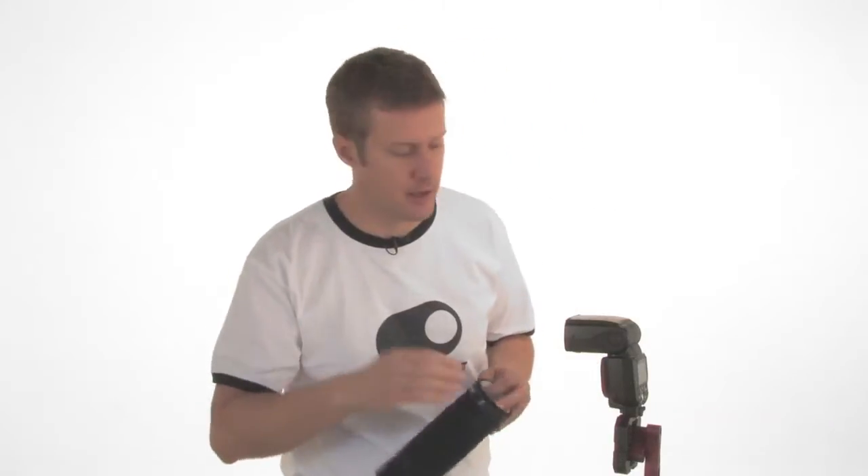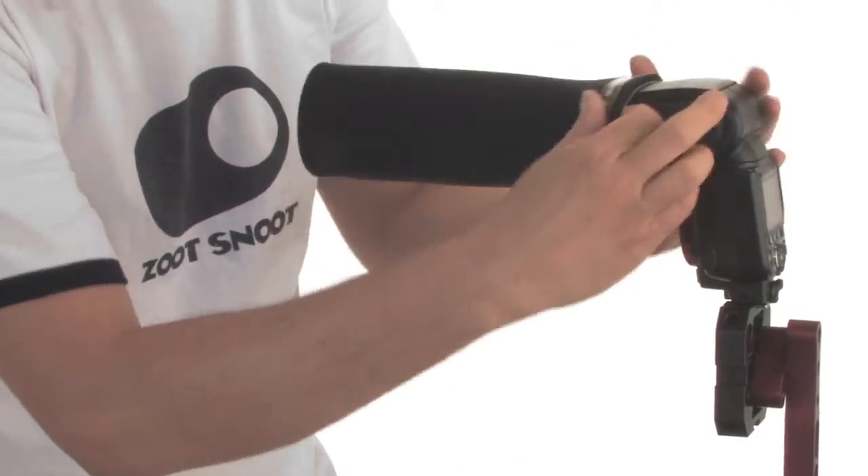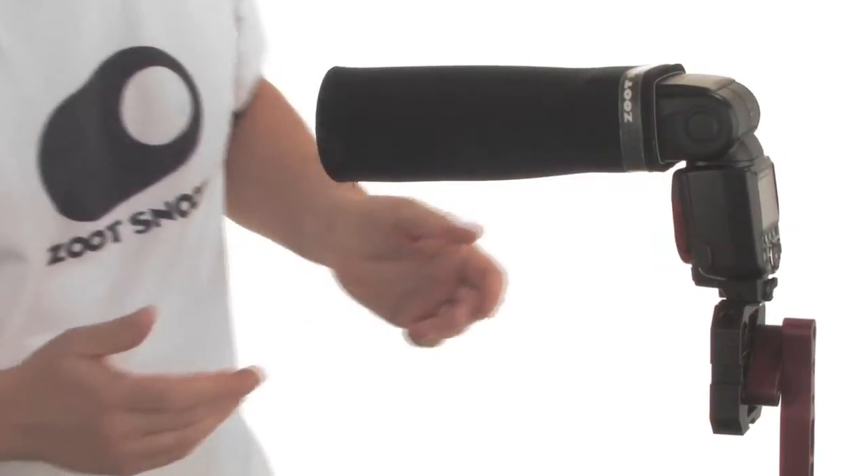Now, attaching your snoot — this is the elegant part. There's no velcro, no adapter straps. Simply pull the snoot over your flash. It's that simple.